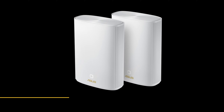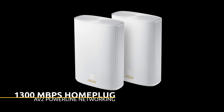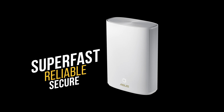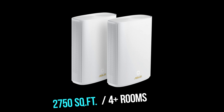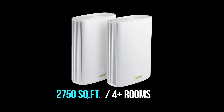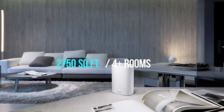This has a built-in 1300 Mbps HomePlug AV2 powerline networking, which is super fast, reliable, and secure — whether you're inside or outside your house. As a pair, these units can cover up to 5,500 square feet, approximately six to six-plus bedrooms in a villa. A single unit can cover up to 2,750 square feet, which is about four rooms.